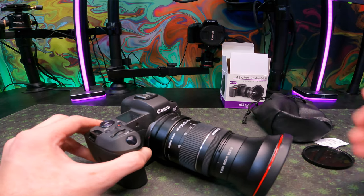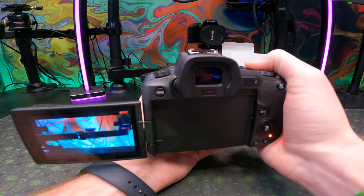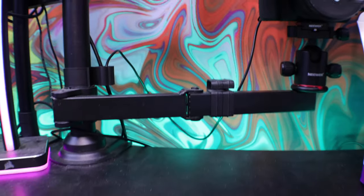Now that your lenses are attached to your camera body you're ready to start shooting. Let's run through some footage that I took on this camera with these lenses to give you an idea of what we're looking at.